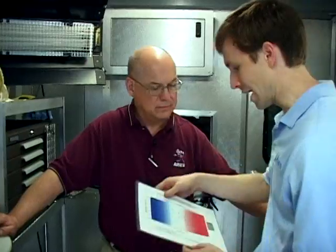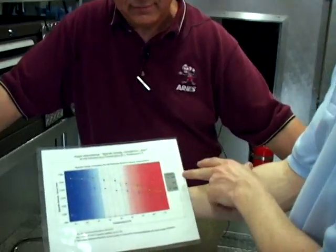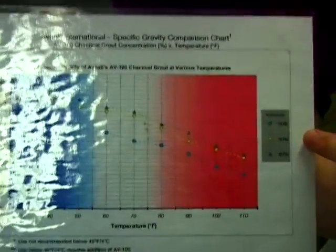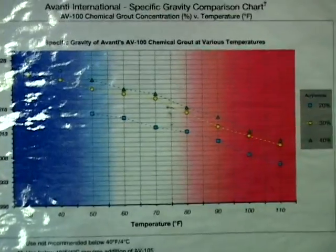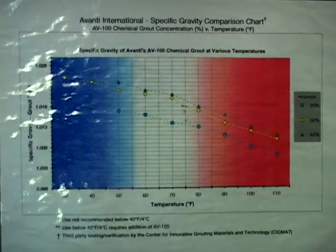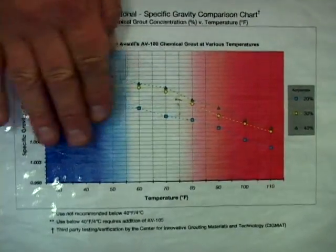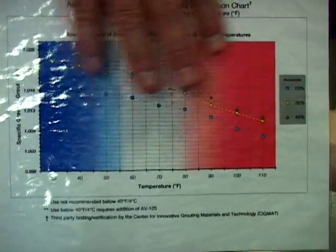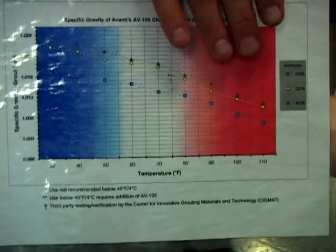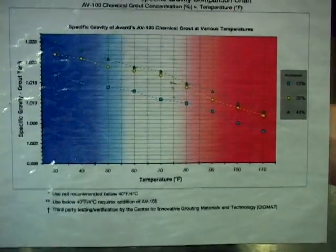After you came up with that idea, we went and created this chart. The chart shows 20%, 30% — which would be a bag and a half — and then a 40% strength, which would be two bags of grout in 30 gallons when you want a very strong gel. What's nice about the chart is it shows the cold area and the hot area — these are not the areas you want to do grouting in. Cold means very slow gel times and hot means very fast gel times.